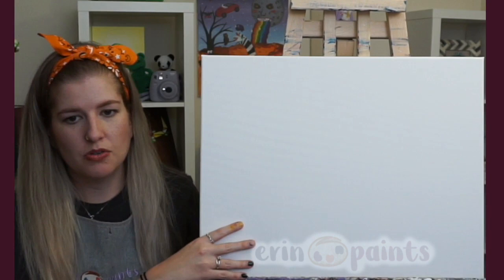I'm doing a landscape orientation, so I'm using a 16 by 20 canvas horizontally.